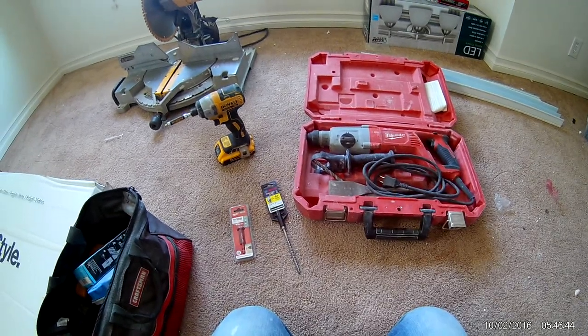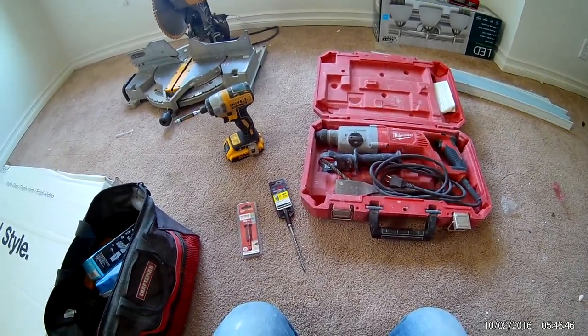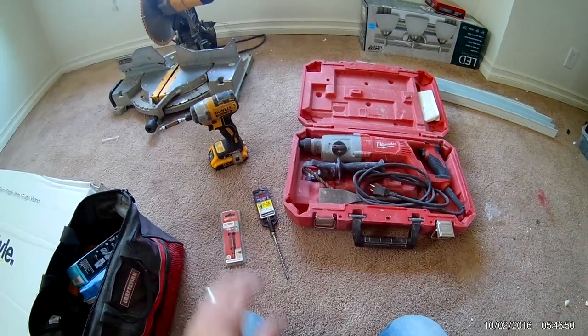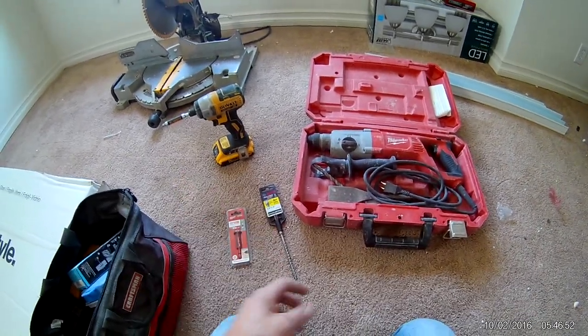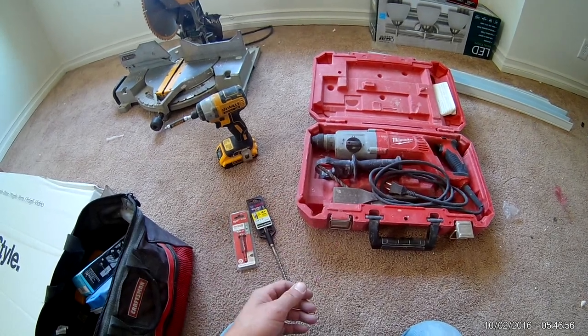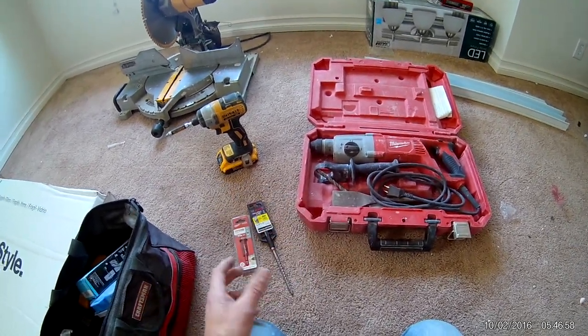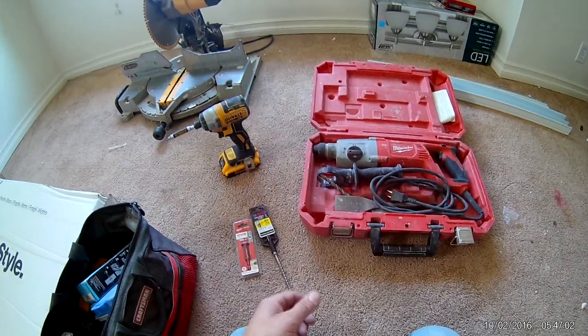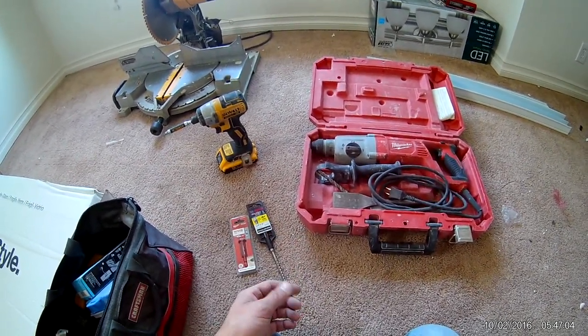Hey, what's up guys — doing a quick video here on drilling a hole in hard porcelain tile and stone tile. You can pretty much use any concrete drill bit for softer tile; it's easy to drill through — same thing with ceramic. But when you're dealing with decent quality hard porcelain, it can be a pain to drill.